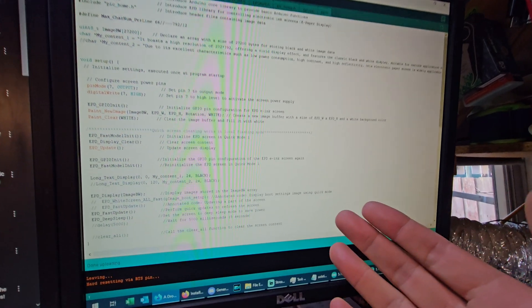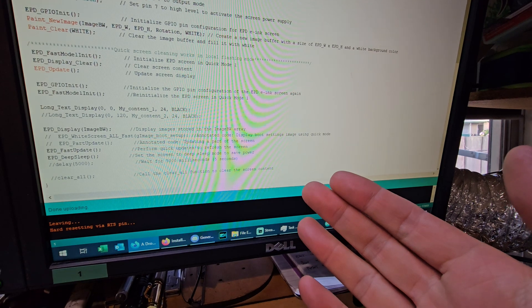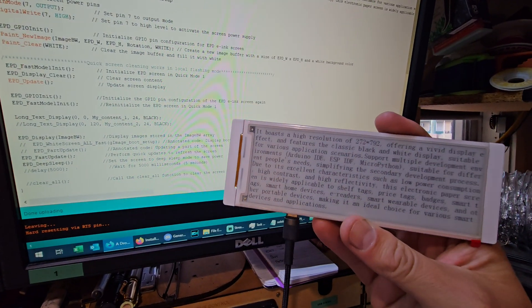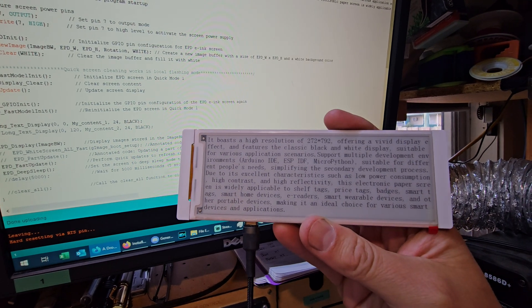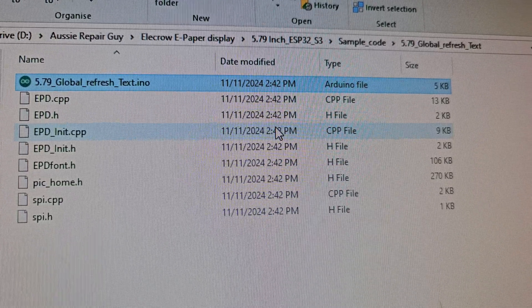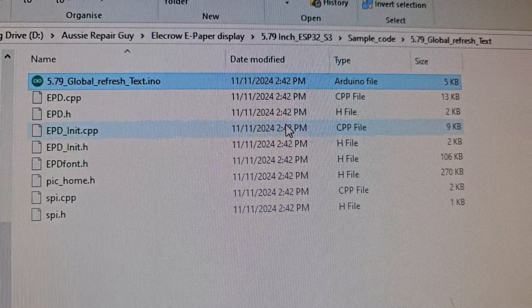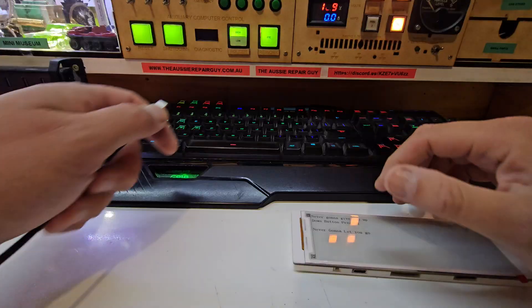I set the correct COM port and the Elekrow 7P board, and it uploaded and compiled. We have something on the screen. Okay, this is awesome! The script I used here was the global refresh text script.